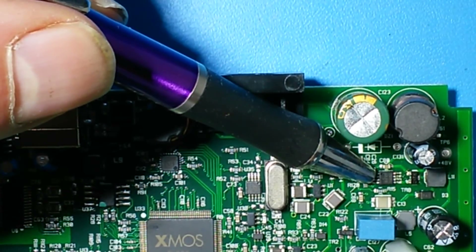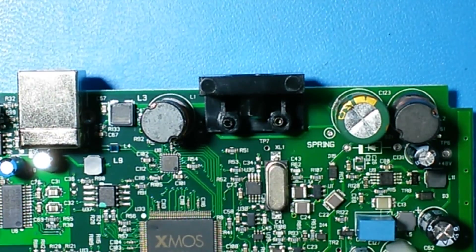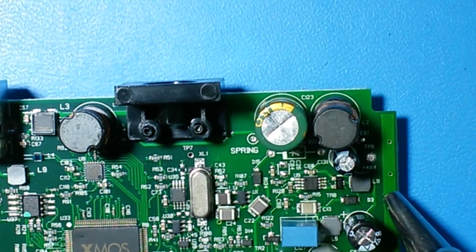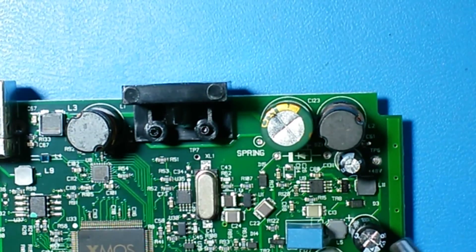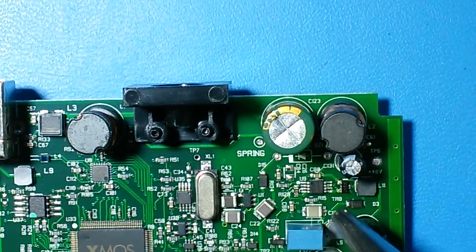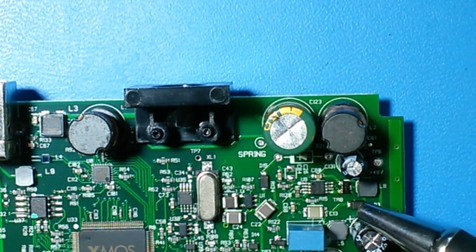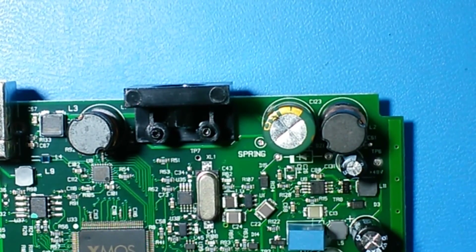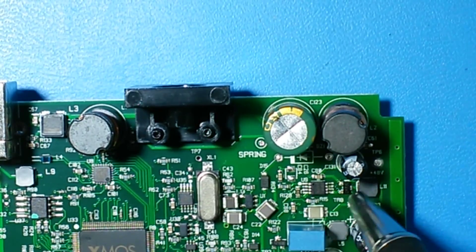This DC step-up controller here, the 7519, is only used for the phantom power. Here is the reference point, the checkpoint for the 48V when enabled. This USB controller works with the coil, this FET transistor here, and this capacitor here — this makes the 48V.